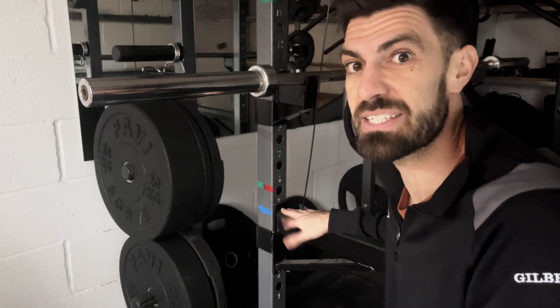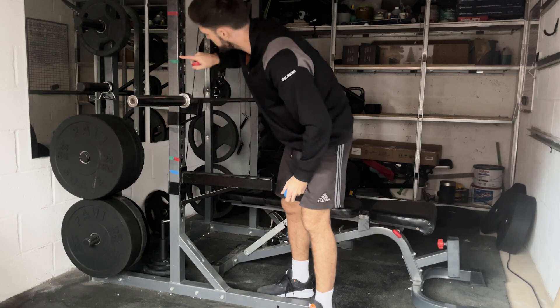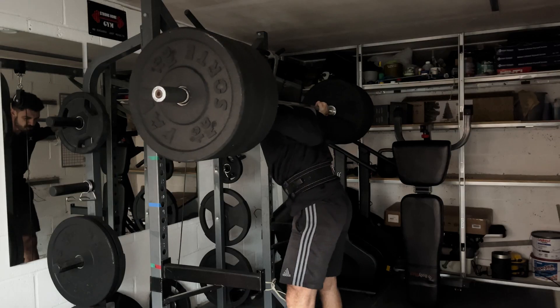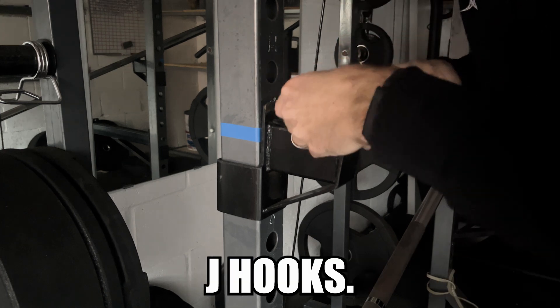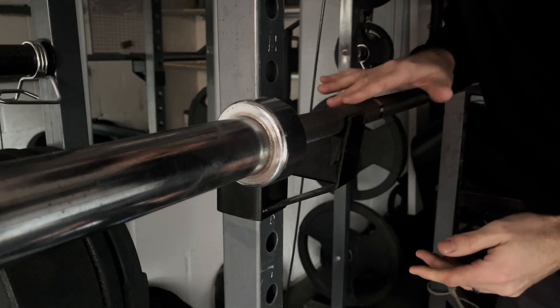We've all done this numerous times, but this is one of the best things about owning a home gym. All you need is some electrical tape — top tip, get different colors so they match different exercises you perform. While you're at it, use some of this tape to stick on your cheap J-hooks. That way you avoid metal-on-metal contact and keep the knurling on your barbell intact for years to come.